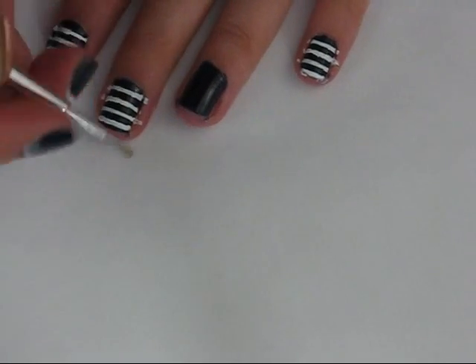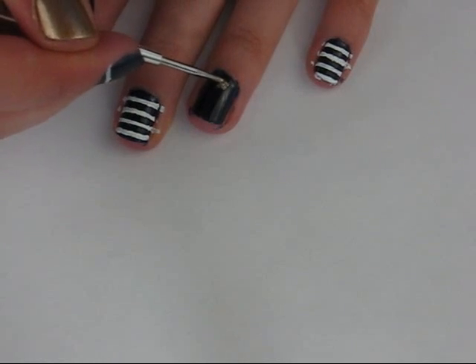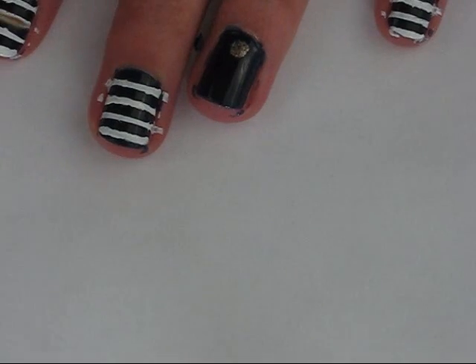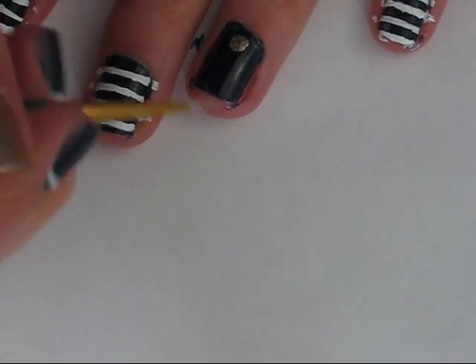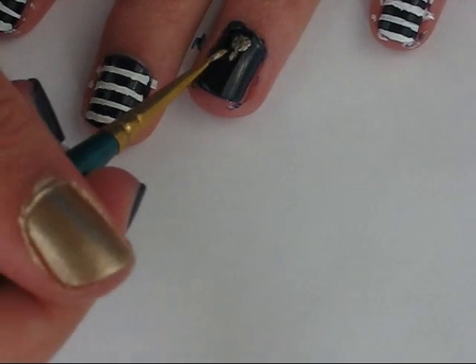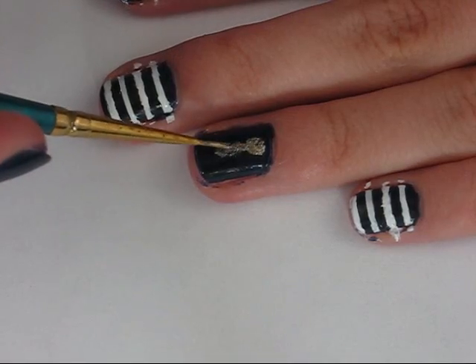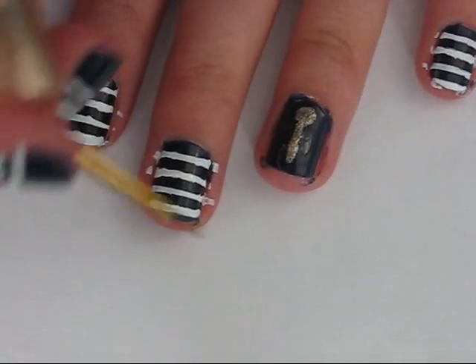And you want to make a circle at the top of your nail. Then take a small brush or a toothpick and make a line straight down from the center of the circle. And if the line isn't perfect, you can just go over on the edges with some navy nail polish to touch it up.